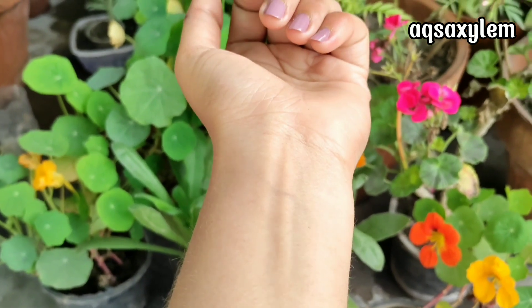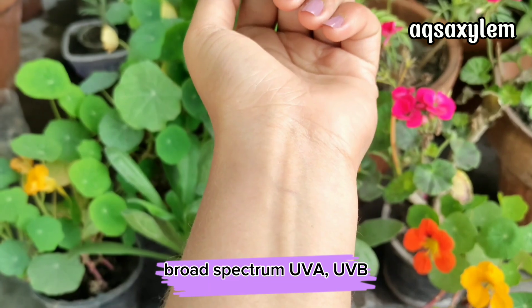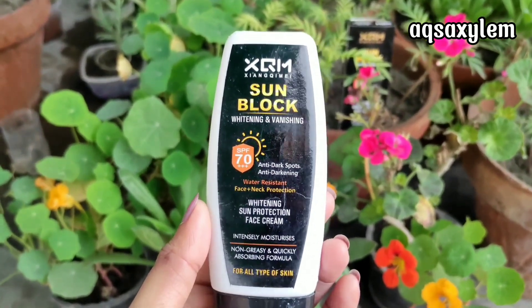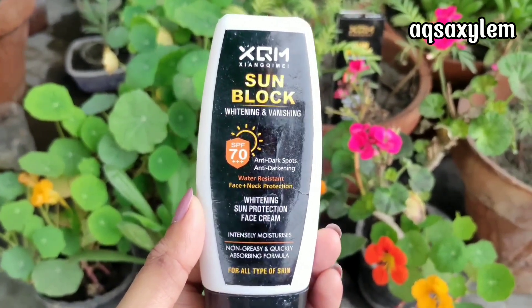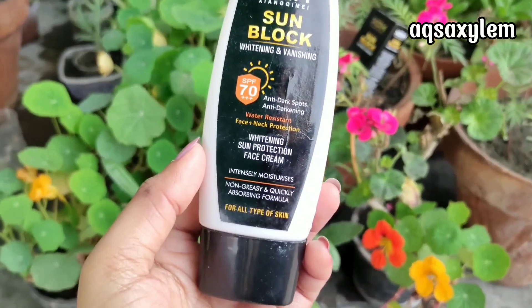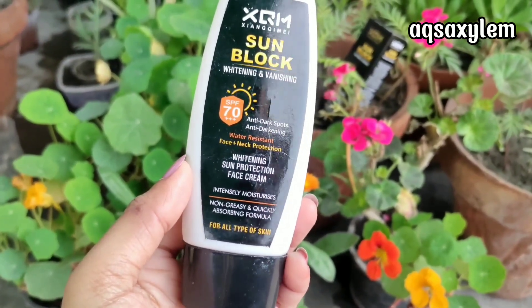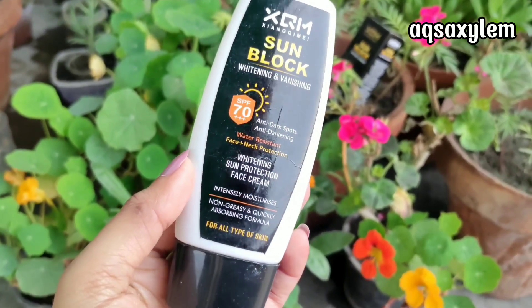Now, the anti-darkening claim: this is a broad-spectrum sunblock and it protects you from tan. I can vouch for the claim that this product actually protects you from sun tanning. Regarding the water-resistant claim, in extreme humid and sweaty weather no product stays perfectly on the face, but in normal weather this product does stay a bit longer.